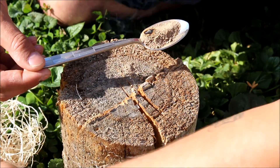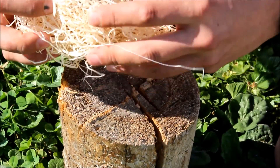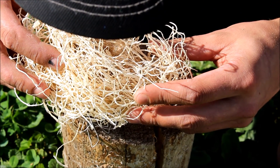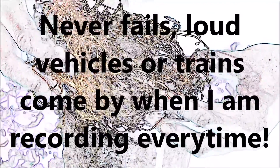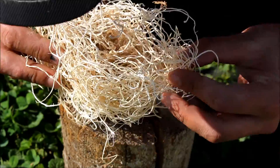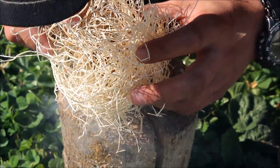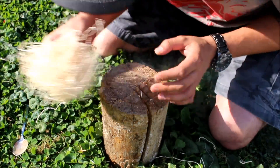Alright, now let's put it in our bird's nest and see if we can get it going. You don't want to blow until it's enclosed. It'll slowly start to smoke more and more. If the wind is blowing it can actually help you - you can move it back and forth like this.